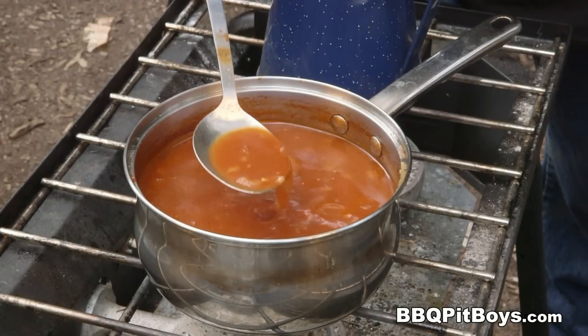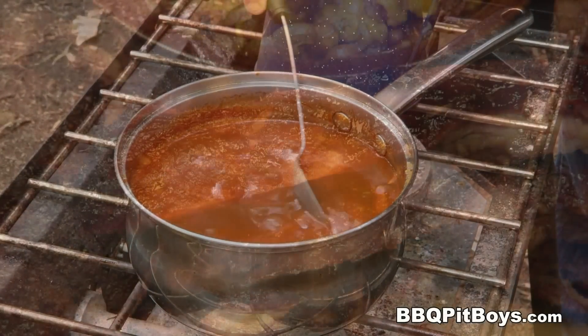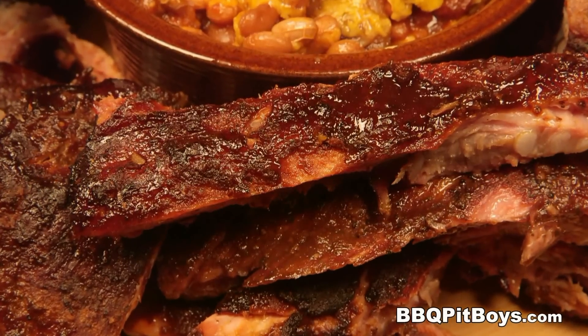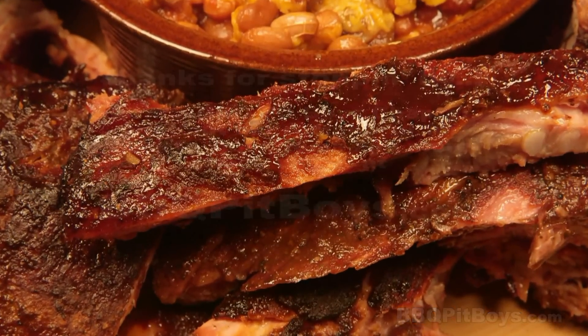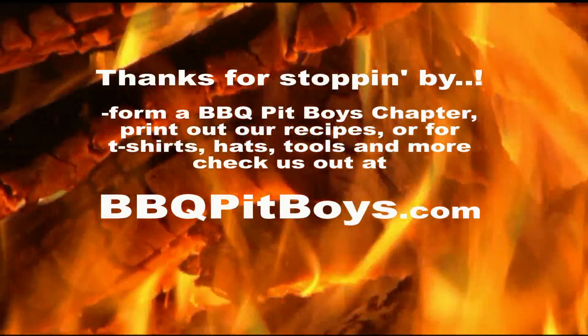It's gonna take about an hour to cook down and get real thick — we're talking thick, tangy, and sticky, goes great on those ribs. So the next time you're looking for a recipe for your barbecue, check out BBQPitBoys.com.